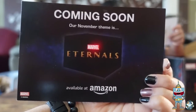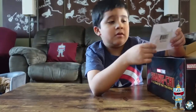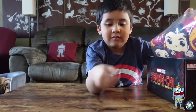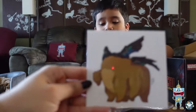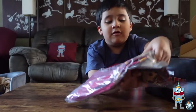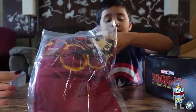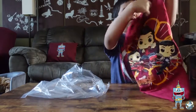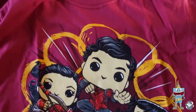The coming soon insert is for Eternals. We also got a sticker — a decal. We haven't seen the movie yet; we're waiting for it on Disney Plus, which should be today, so we'll watch it today. And this is what the shirt looks like.